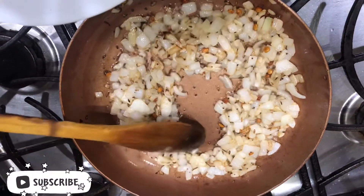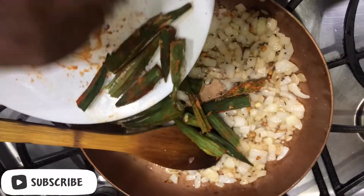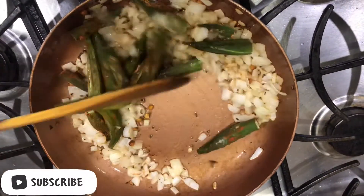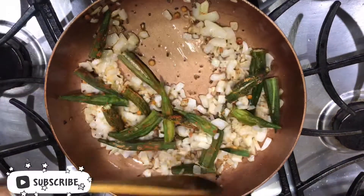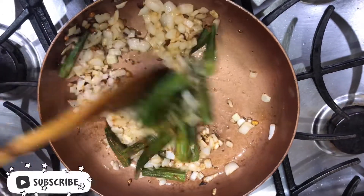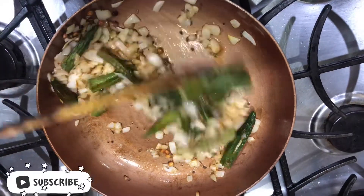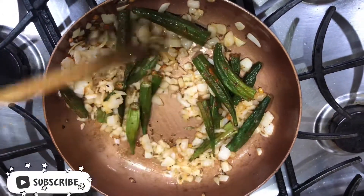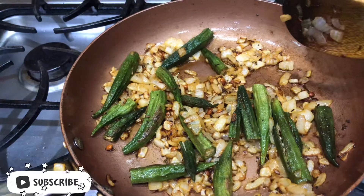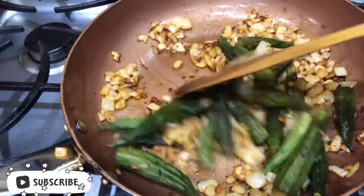After frying the onions, add the microwaved ladies finger and fry for a few minutes. In this method, there is no stickiness in the ladies finger. It takes very little oil and is also very easy to prepare. The onions are almost turning brown and the ladies finger is browning as well.